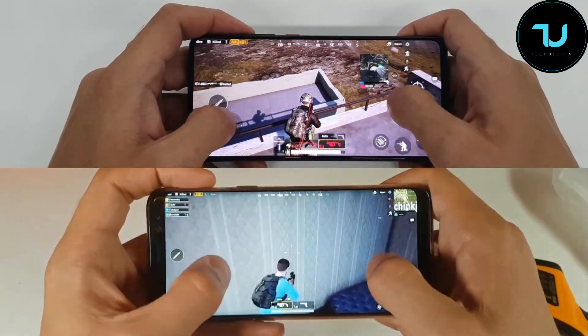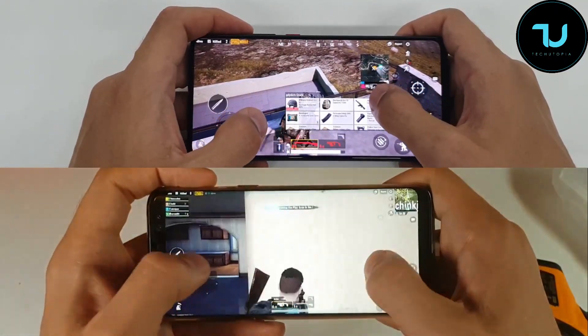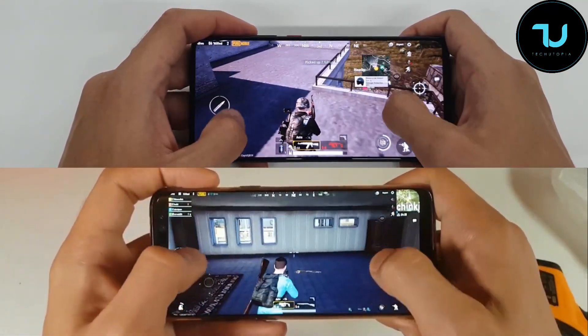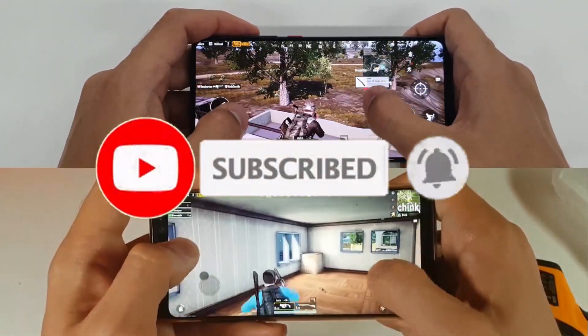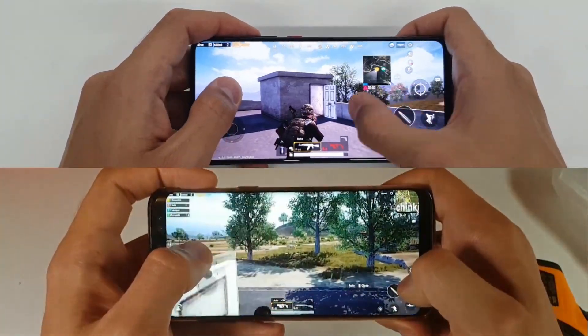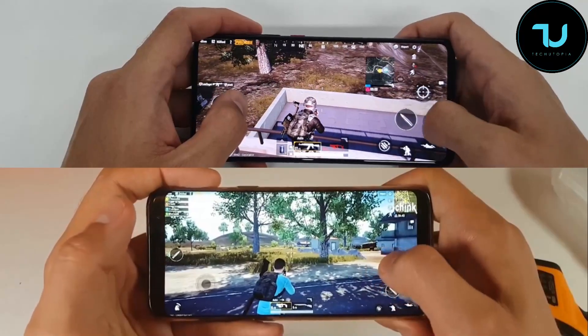Xiaomi Mi 9T, my hands ninjas. Snapdragon 730 with Adreno 618 series. This is the GFX tool — HDR graphics enabled. Resolution is HD+ or HD basically. Analyzing is enabled, shadows are enabled, you can see by itself.